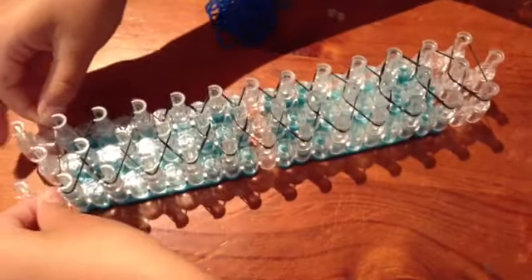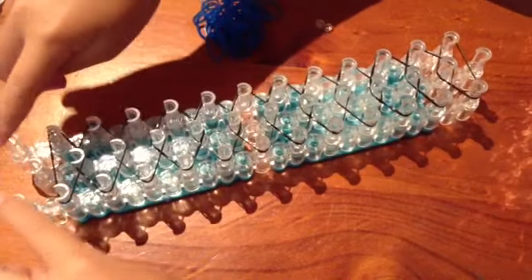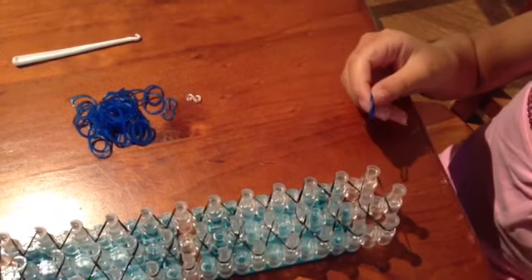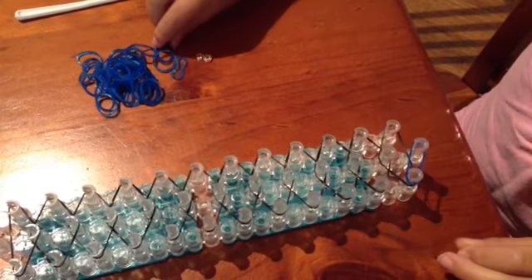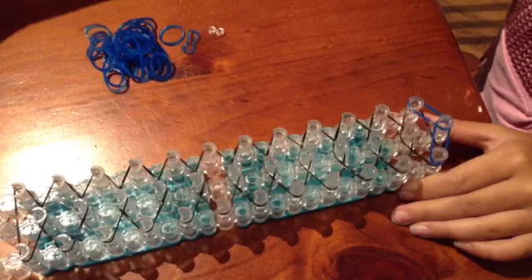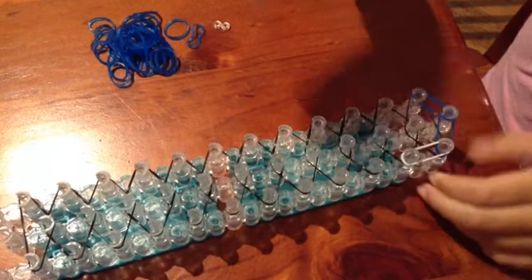Make sure it always loops the one you're finished on. Now we're going to do what we did at the start and make a triangle. Don't use the last three pegs. Now we're going to get a blue — or whatever rubber band colour you're using — and place it like this. Do the same on the other side.